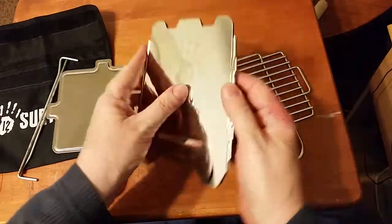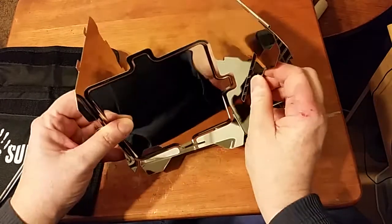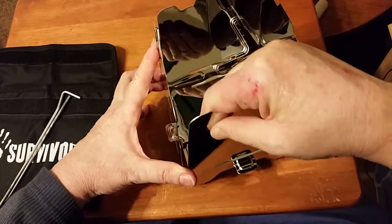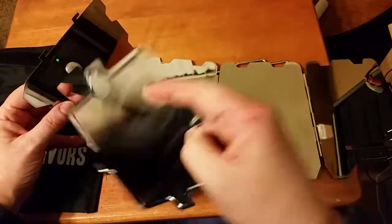This is the stove body itself — it comes pre-attached with the four sides. There's an ash pan; you align the tongues on the ash pan with the small slits, and these larger slits are ventilation holes. Then you take the hooks on the side and — okay, call this a blooper — I got the ash pan upside down.